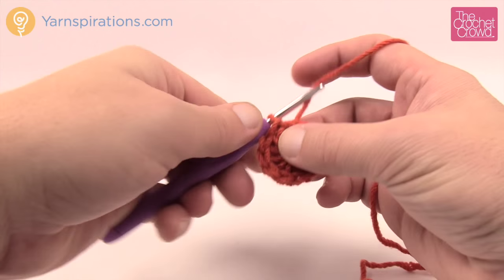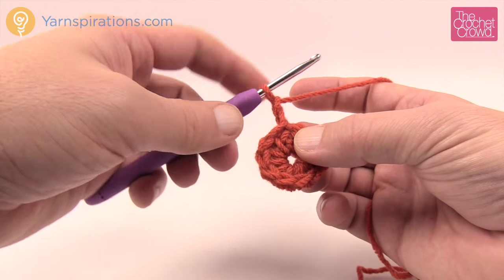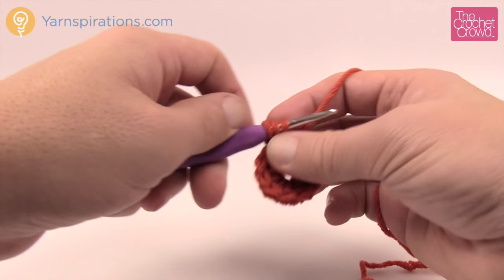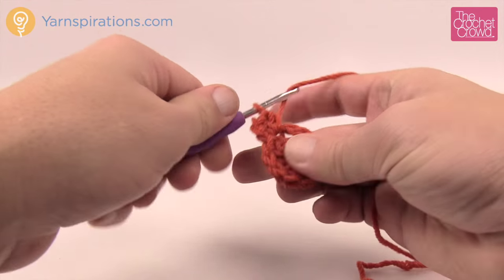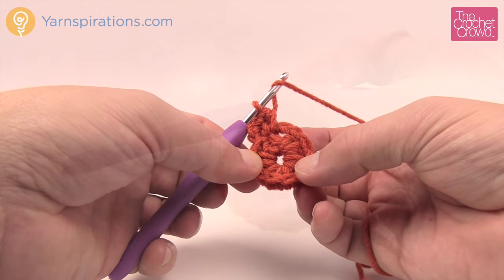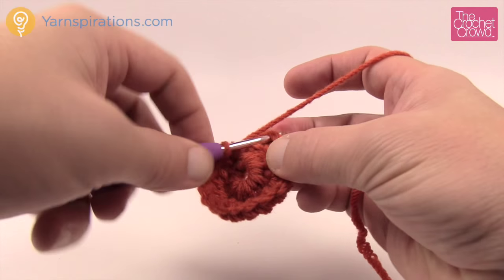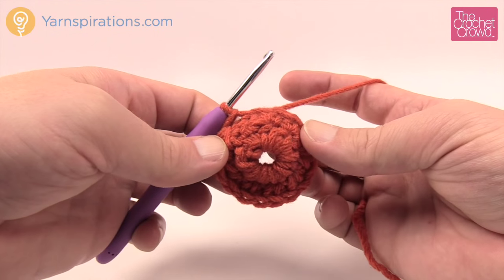For round number two, chain up two — it does not count as any stitch. We're going to put two half double crochets into each stitch going all the way around. This takes you from eight half double crochets up to sixteen. Put two half double crochets in every stitch, then when you get all the way back around, slip stitch to the first half double crochet, skipping the chain two. That concludes round number two.